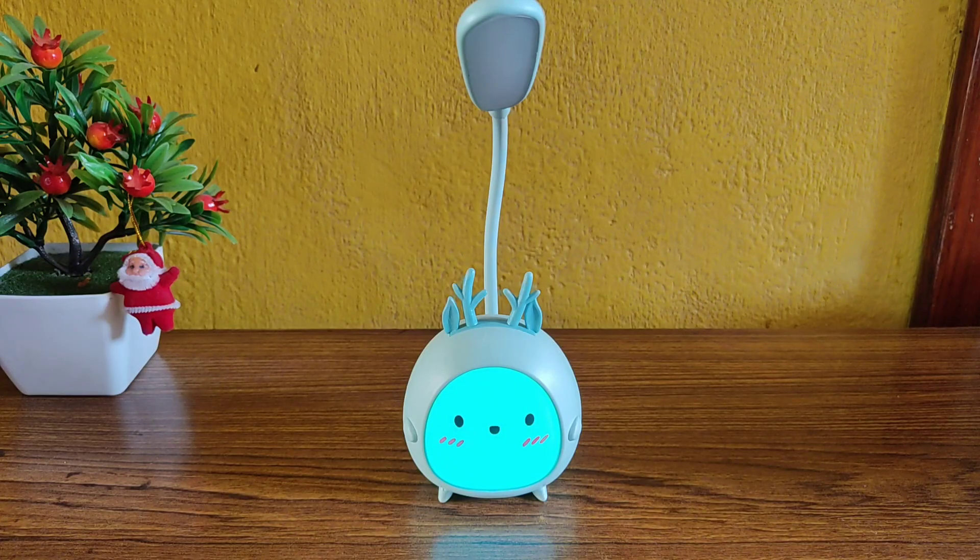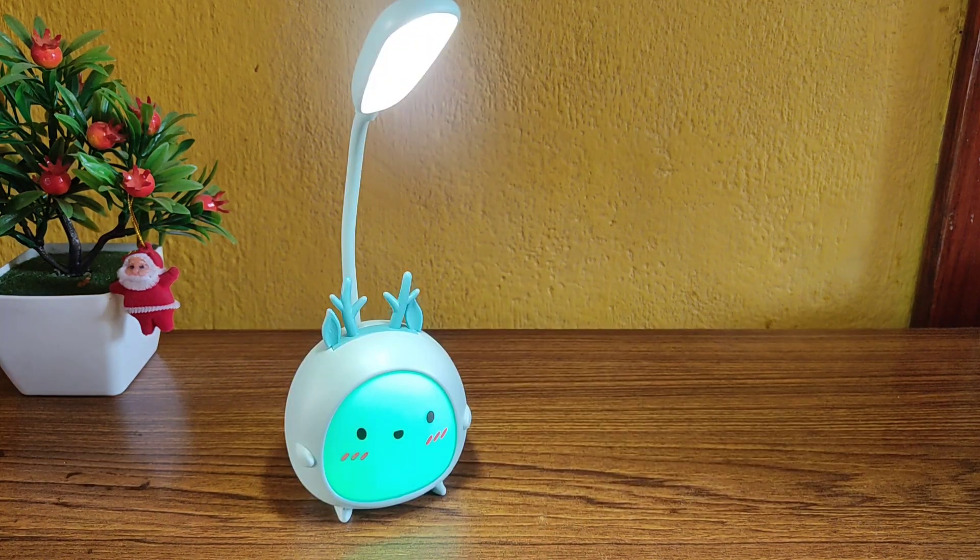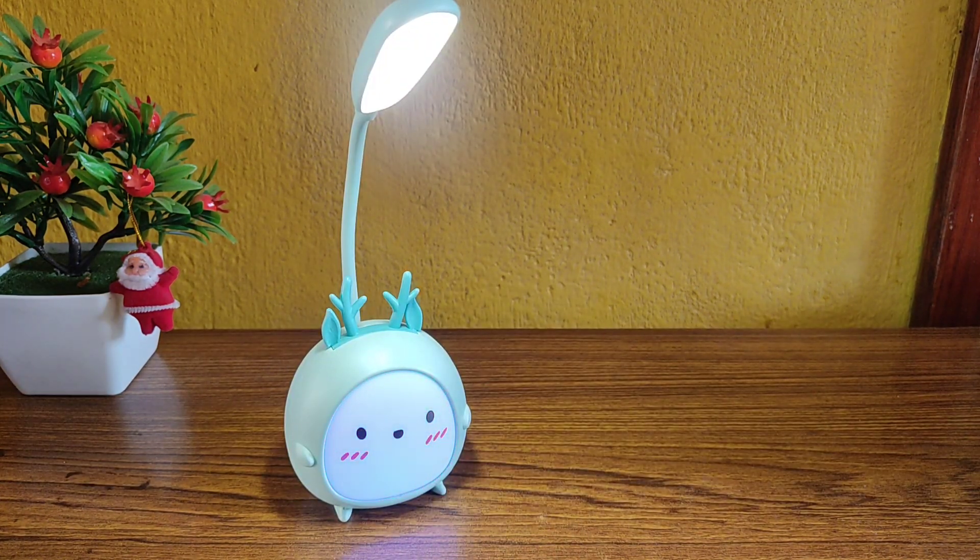Before continuing, if you are new to our channel please don't forget to hit the subscribe button and press the bell icon to get instant notifications. Now let's check out how this light performs in the dark.